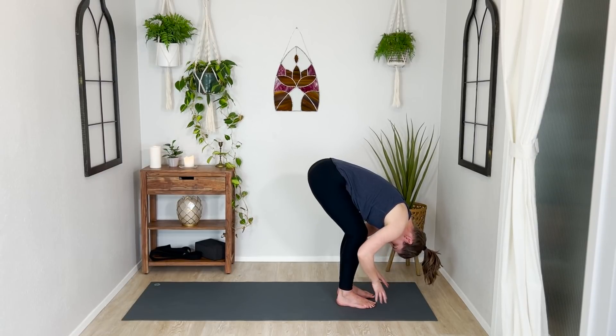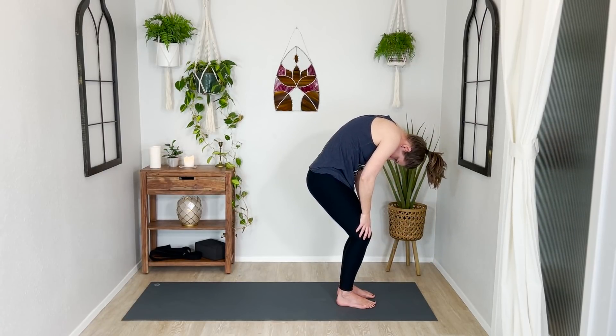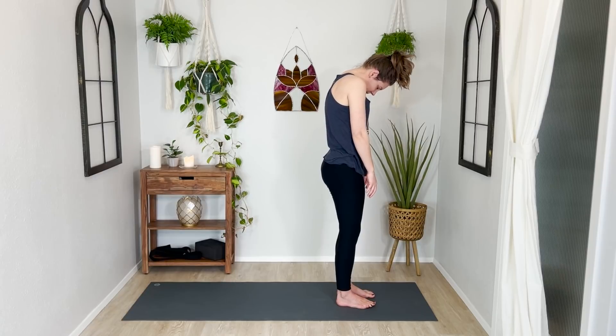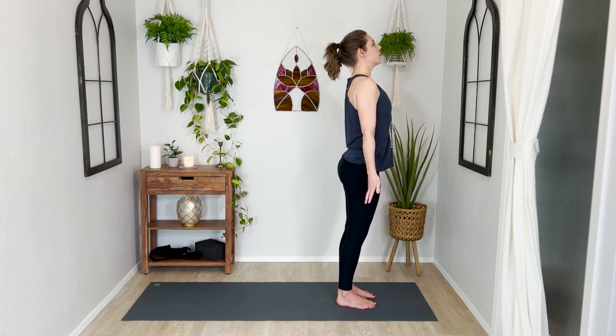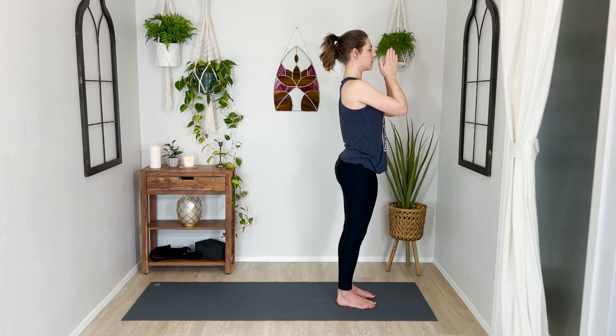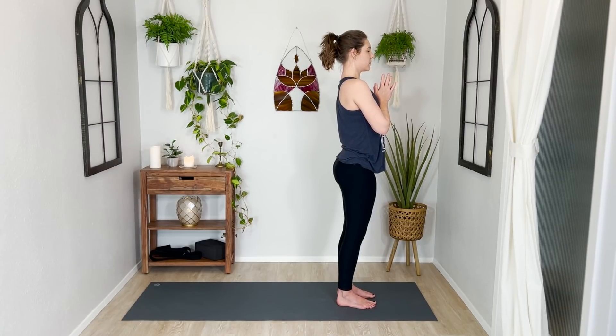Hands to your thighs — tuck your tailbone like you're doing cat, and round your spine all the way up to stand super, super slowly. Head will be the last thing to rise. And when it does, breathe in and reach your arms up to the ceiling, then breathe out and bring your hands together in prayer at your heart. Take two breaths here to see if you can embody that mountain shape we really workshopped a couple days ago. Can you root and establish yourself in stillness and strength in your body, drawing from this foundation of love?